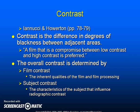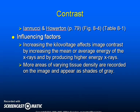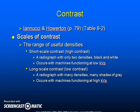Contrast is a difference in degrees of blackness between adjacent areas. A film that is a compromise between low contrast and high contrast is preferred. The overall contrast is determined by film contrast — the inherent quality of the film and film processing — and subject contrast, which is the characteristic of the subject that influences radiographic contrast. Short scale contrast is the same as high contrast; long scale contrast is the same as low contrast.